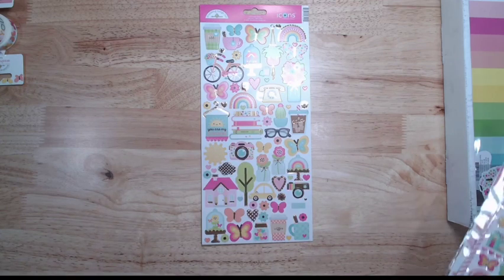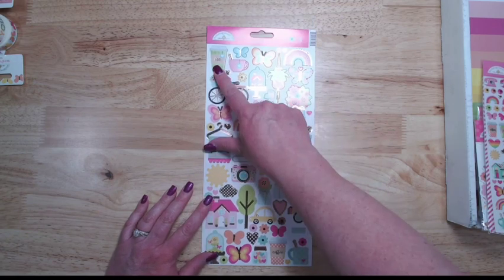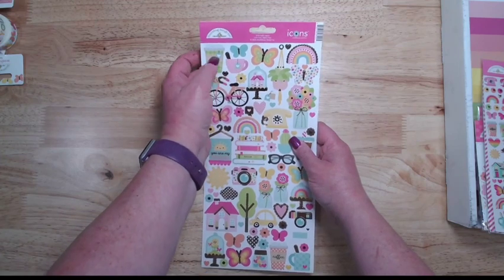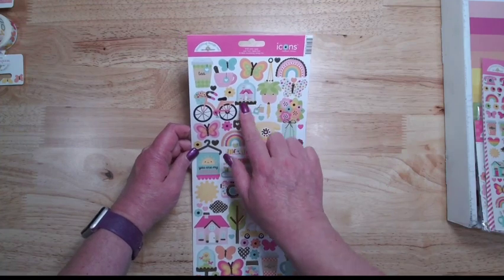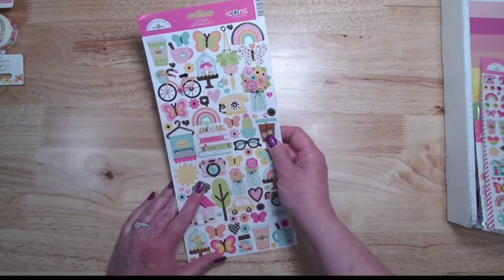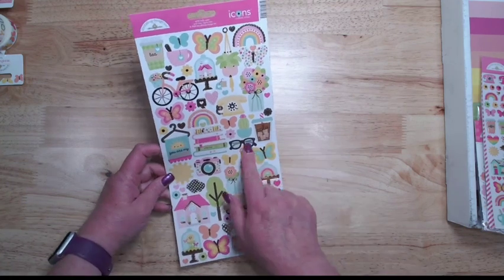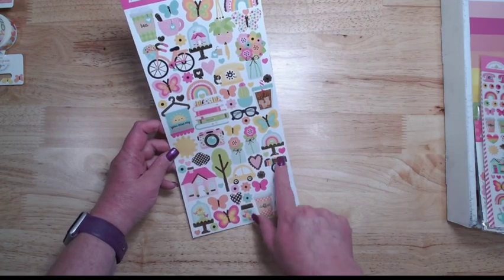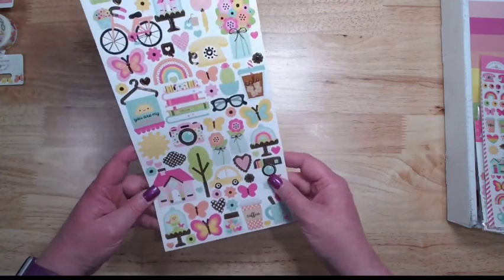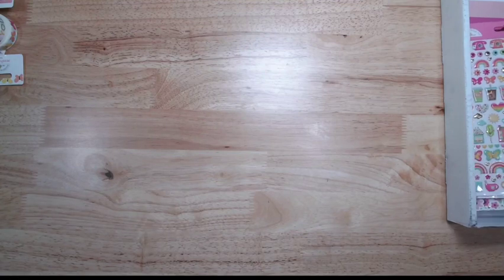On the icon sticker sheet we've got a little hanger with 'you are my sunshine,' a little stack of books, tea — because not everybody drinks coffee — the cute little phone, the little house under a cloche, flowers, a cola, cute glasses, a camera, a little house, a coffee, a cute little polaroid. It's got gold — just really fun elements.